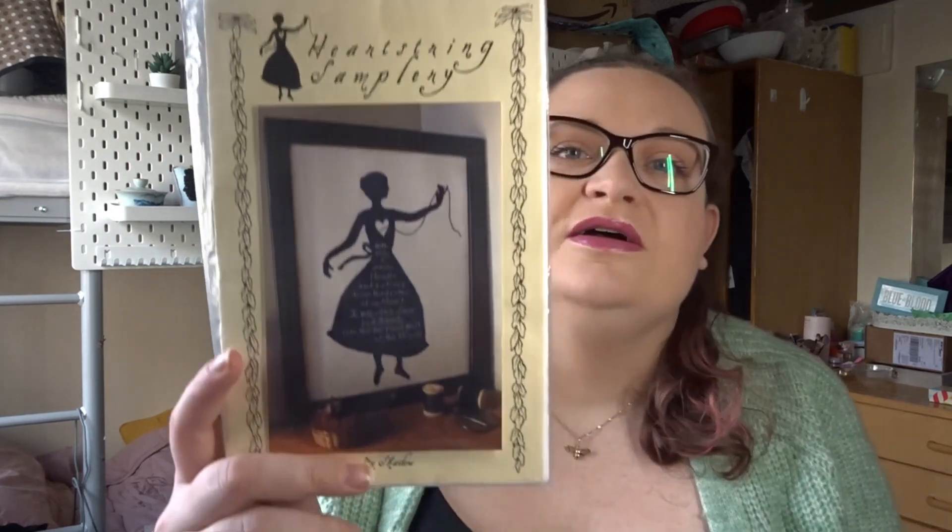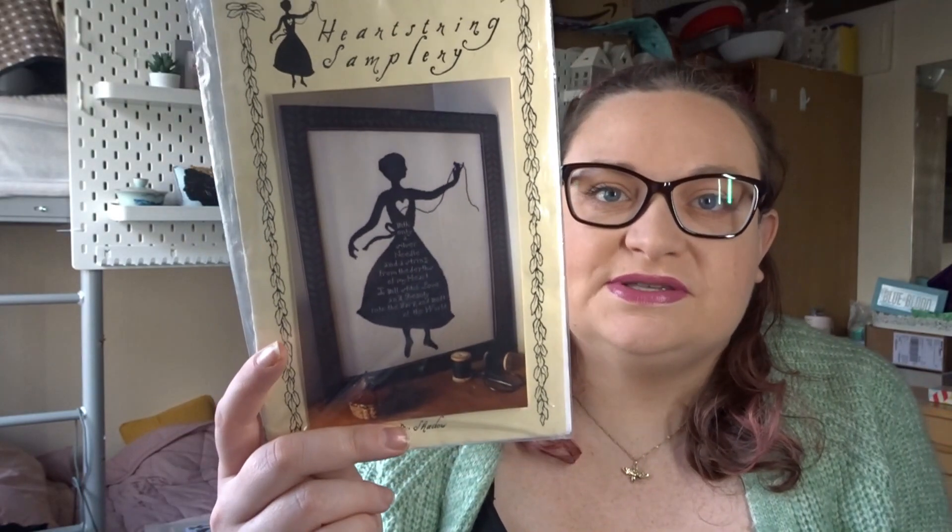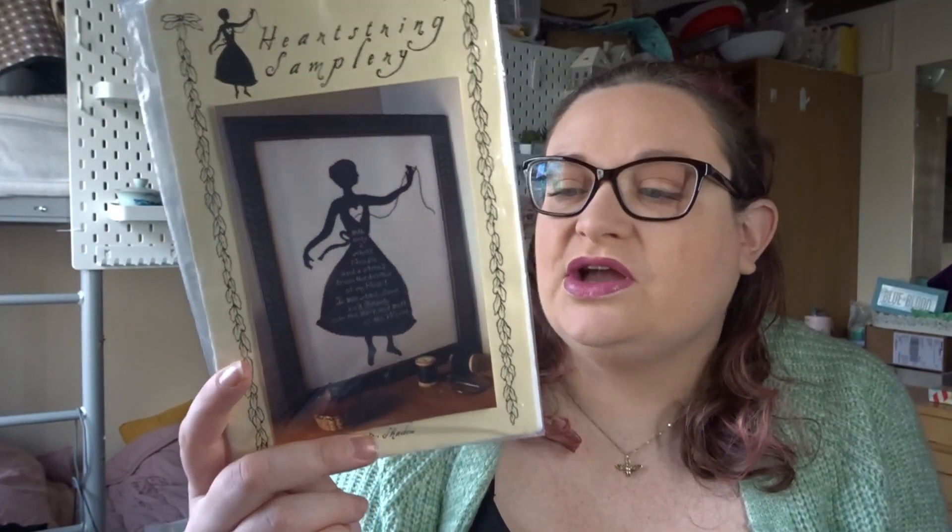My next finish I am so happy about. This has been in my WIPs since the summer of 2021 — I started it the 1st of July 2021 and finished it on the 1st of February. This is 'My Shadow' by Heartstring Samplery. It was one that when I first started stitching, someone had shown a photo of it and I fell in love with it.